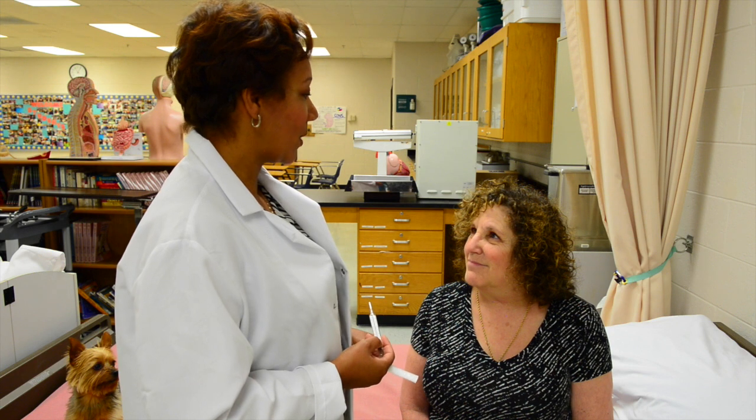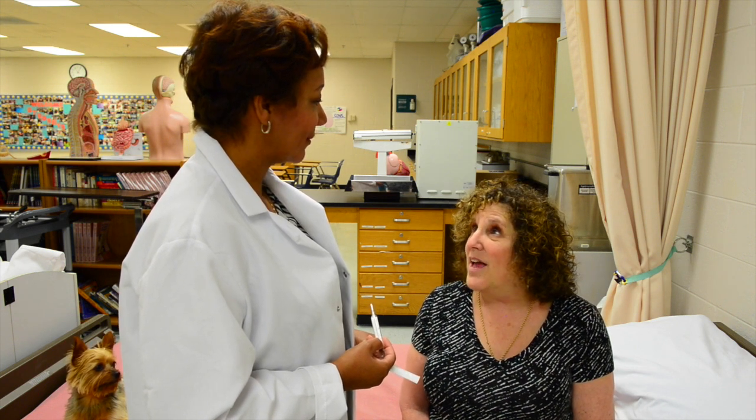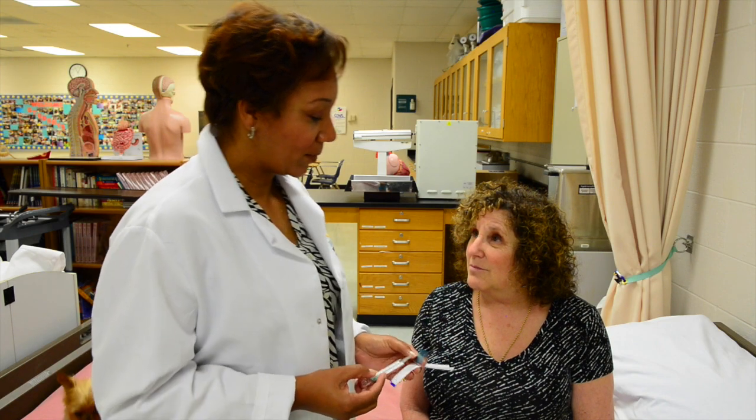The first thing you want to do after you've assembled your supplies is introduce yourself to your patient. Hello, I am Dr. Edie Wilson. Hi, I'm Ellen Katzewicz. Okay Ellen, today we will be taking your temperature.